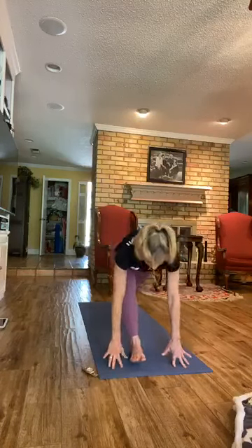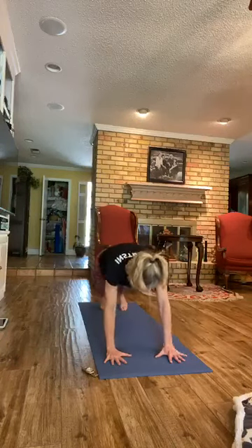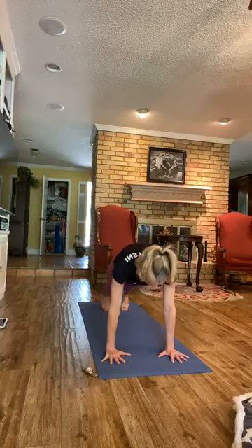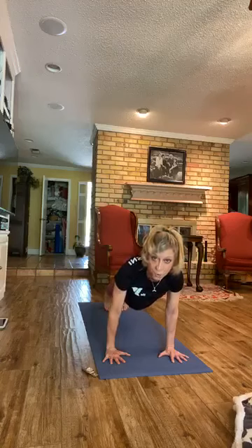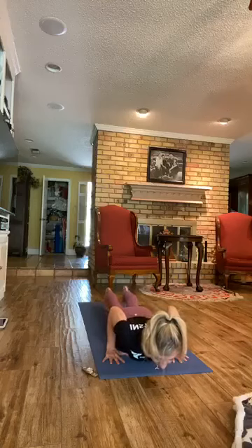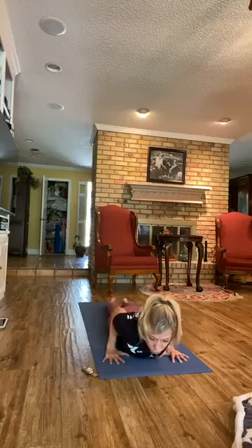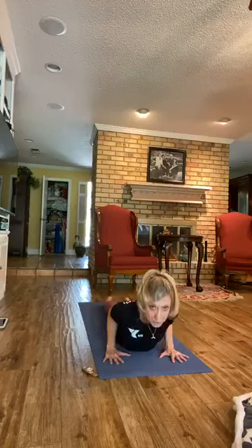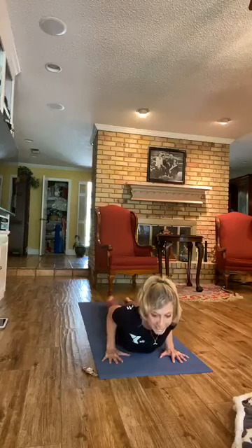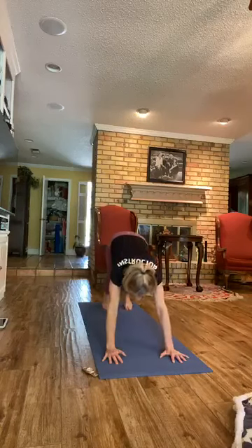Exhale, let's go right into plank position. Hands are right under the shoulders, spread the fingers out. Push the mat away from you. Puff up the upper back and tone the legs. On the inhale, come forward. On the exhale, lower yourself all the way down to the floor. Keep the hands where they are. Toenails on the floor, draw the shoulders back. On the inhale, come into a little baby cobra — just a little one to start out with. Hold it. Then on the exhale, turn the toes under and exhale to downward facing dog.